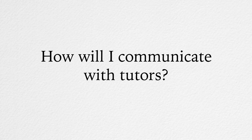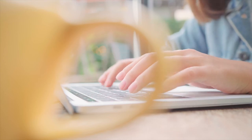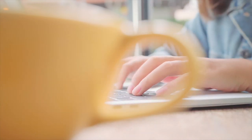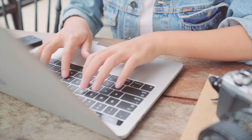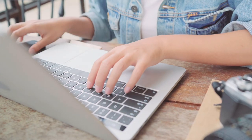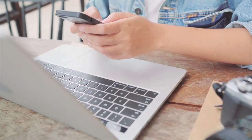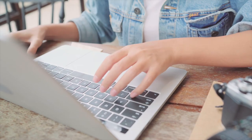How will I communicate with tutors? All communication will be via email. Verbal instructions and critique can easily be forgotten the next day, but written guidance will be available for as long as you choose to keep it. We don't utilise video calls, as we have found that our students benefit most from having written instructions they can keep for future reference. Believe us, there will be a lot of information to take in, and we want you to be able to keep that information for years to come.